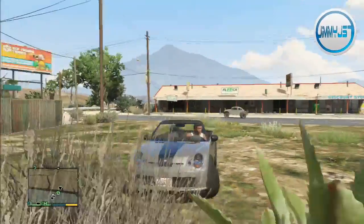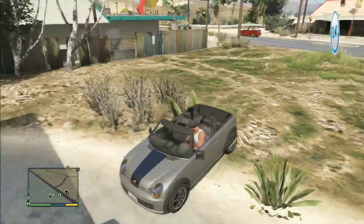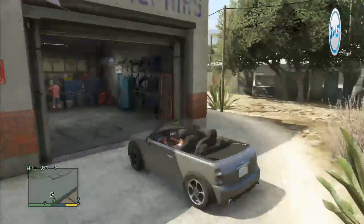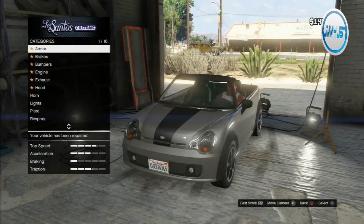The Weenie Issi is the Mini Cooper if you didn't already know — it's this little thing. This is Gerbil's favorite car, isn't it? It is. Best car in the game, what do you expect?